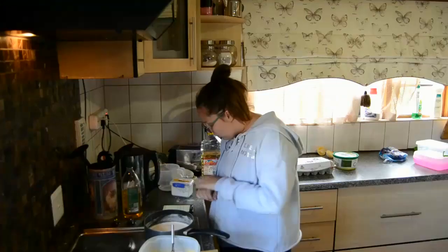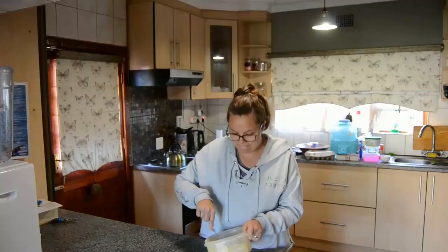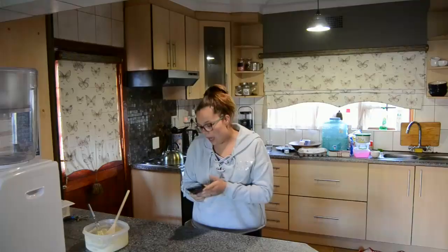Does this look like a paste to you? We pour over the milk and stir well. A few moments later... okay, so this is what it ended up looking like. Ew, what?